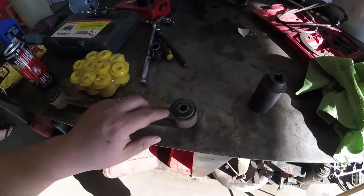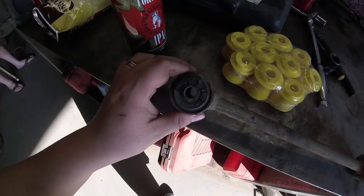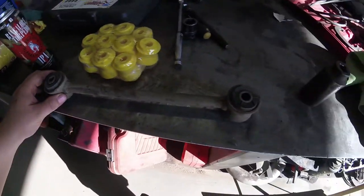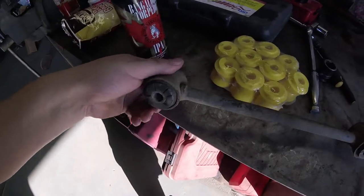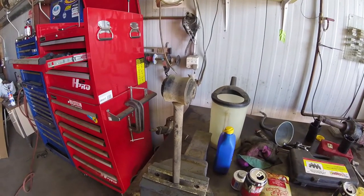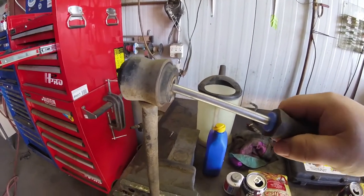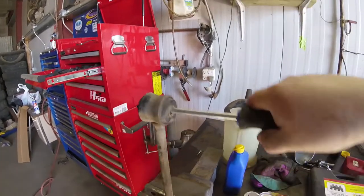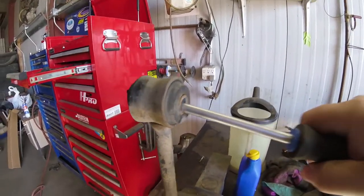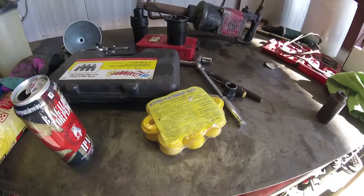We got one of the upper control arms out and you can definitely see all of the cracks in the bushings — you can see how they weren't doing their job any longer. We'll throw this in the vise and just twist on them with a screwdriver to see how much deflection there was. This is a super non-scientific test: you grab a screwdriver, throw it in there, and just bend on stuff to see how things move. You can see there's quite a bit of compliance in that bushing. It is about done, so hopefully our urethane will be a much better option.